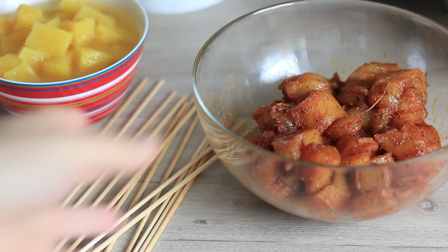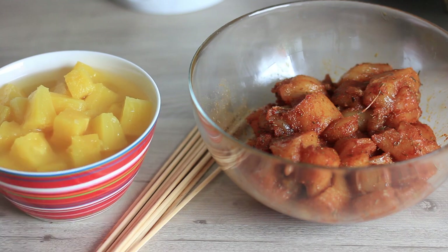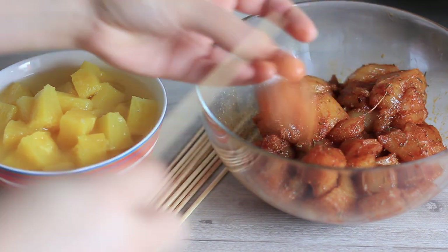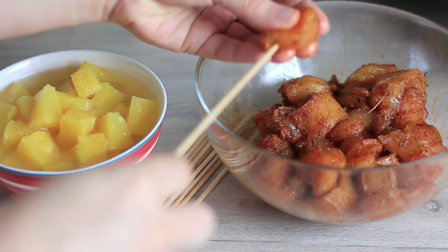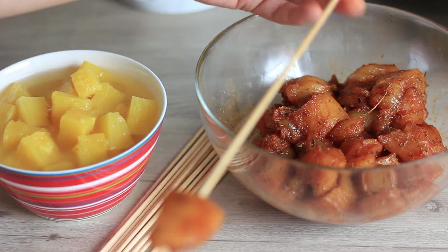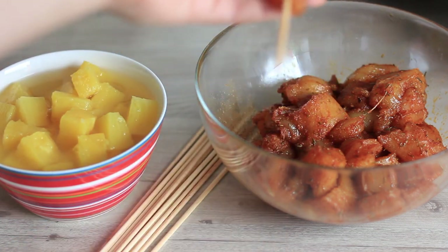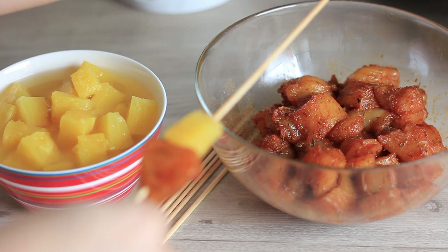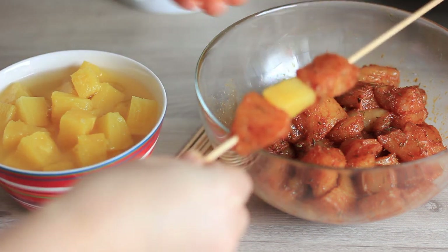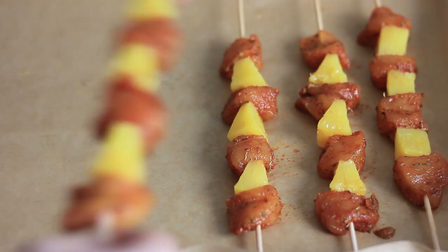After 30 minutes, we have the marinated chicken, the soaked skewers, pineapple chunks, and a baking tray covered with parchment paper. Now I can start assembling the skewers. Depending on how much pineapple you want, you can do one piece of chicken and then one piece of pineapple, or two pieces of chicken and then one piece of pineapple. Thread them like this and pop them onto the parchment-lined tray.